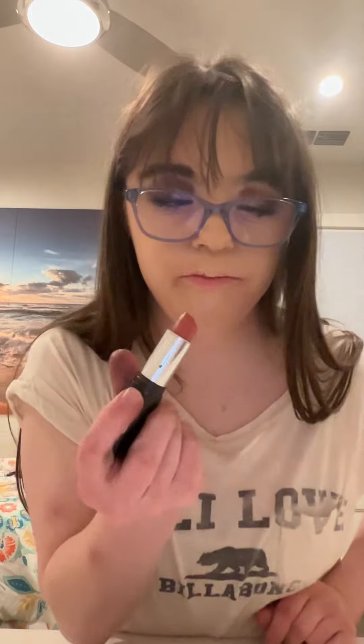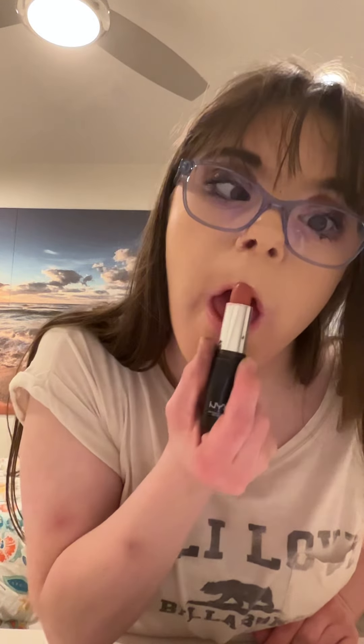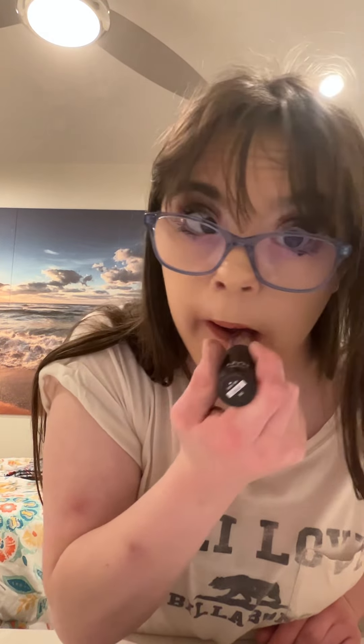My eyes are completed, just moving on to my lips. For the lips, I'm going to use a nude pink shade and this is from NYX Professional. To add some shine, I'm going to pick a lip gloss.